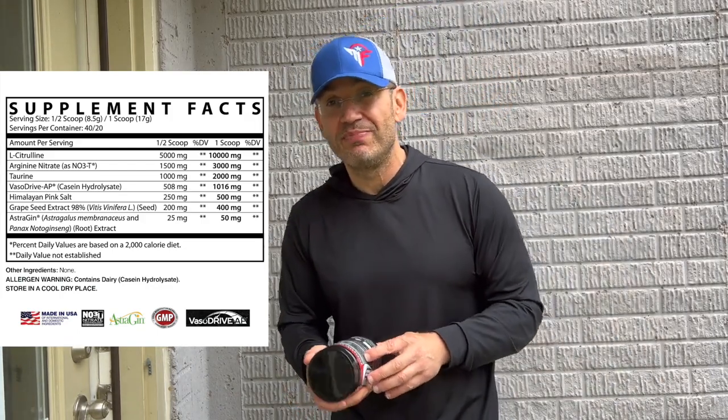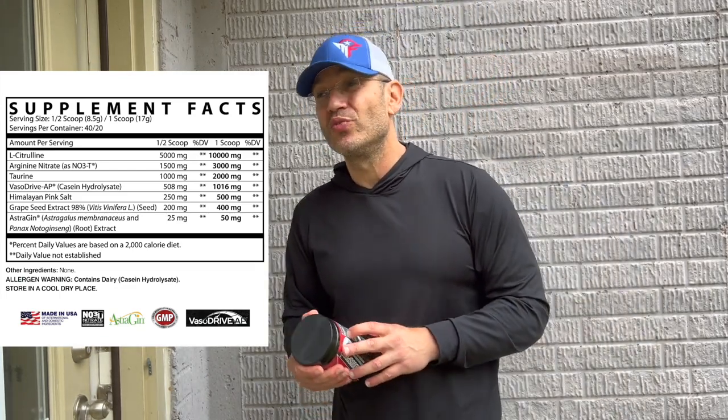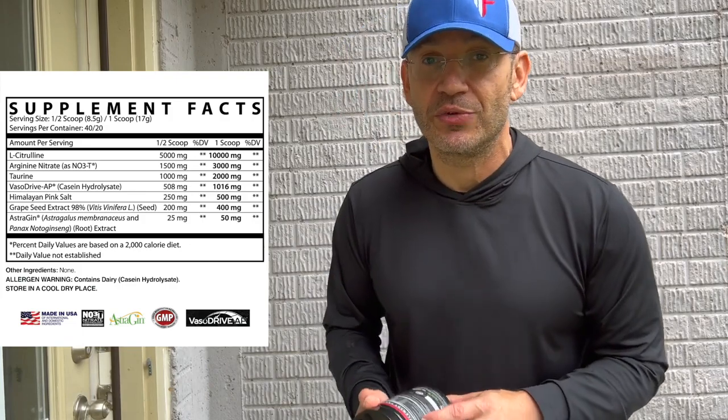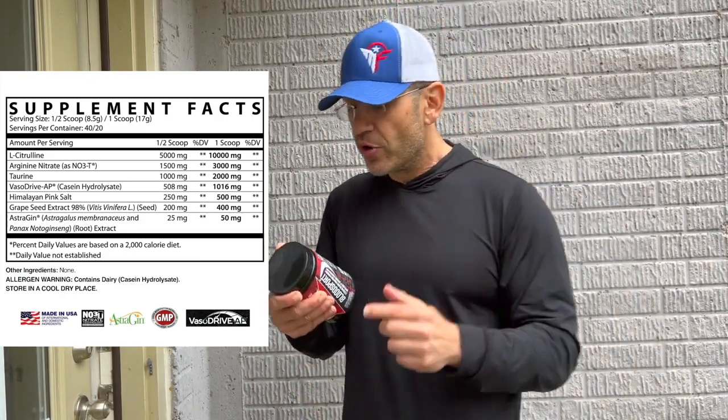And this is where the biggest difference is - VasoDrive-AP at one gram. I don't think I've ever seen VasoDrive-AP at one gram - usually it's 256 milligrams. One full gram. VasoDrive-AP is one of the best vasodilation and nitric oxide production ingredients out there for pump and vascularity. I don't know what Robic had in his mind to literally double the manufacturer's recommended dose. If you take half a scoop, that's already the recommended dose - he just went double. Double.